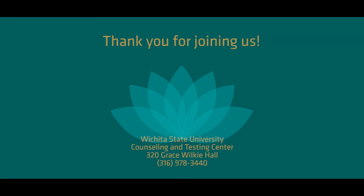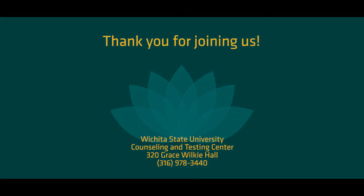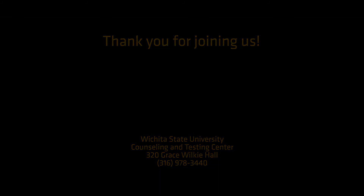It's now time for the meditation to end. When you are ready, go ahead and open your eyes. Thank you for joining us today. If you enjoyed this meditation, consider giving some of our other sessions a try. Thanks again for listening. Have a wonderful day.